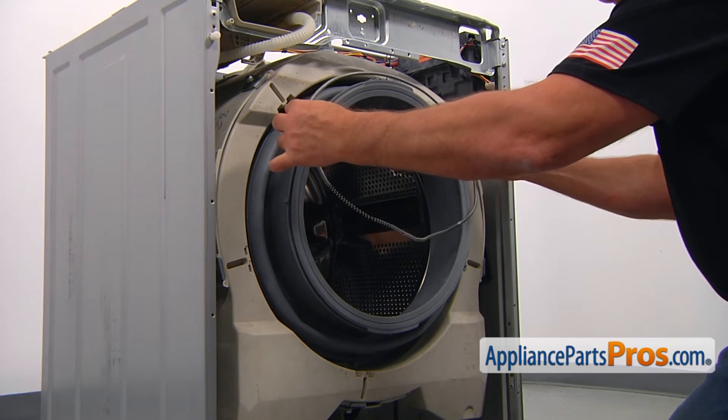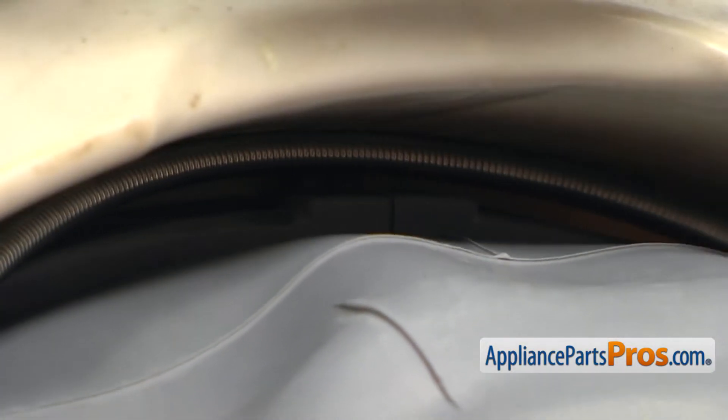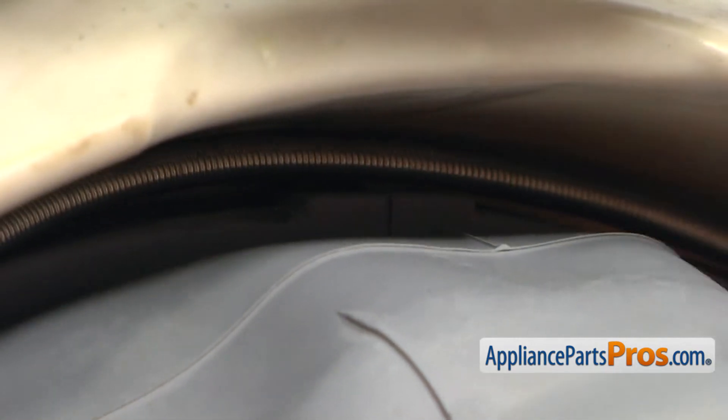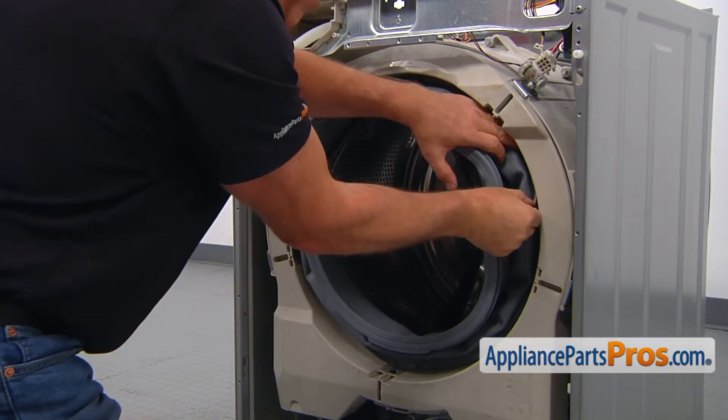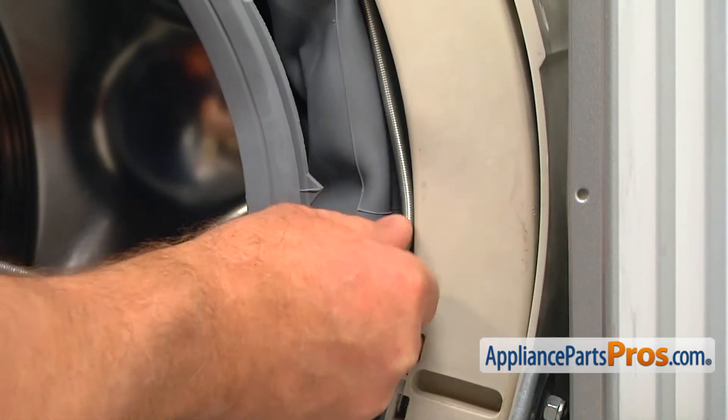Now we're going to put the inner door boot seal spring clamp into the groove. Start at the top and work it around, stretching the spring as you go.